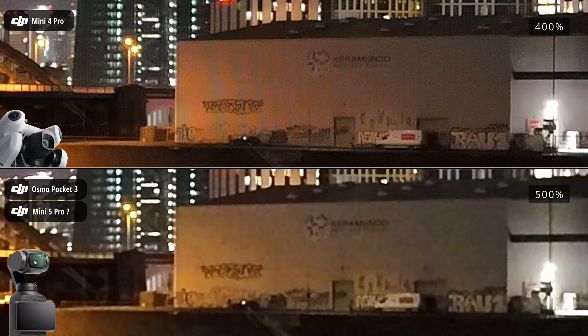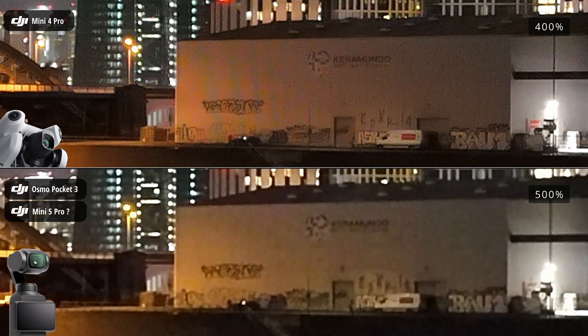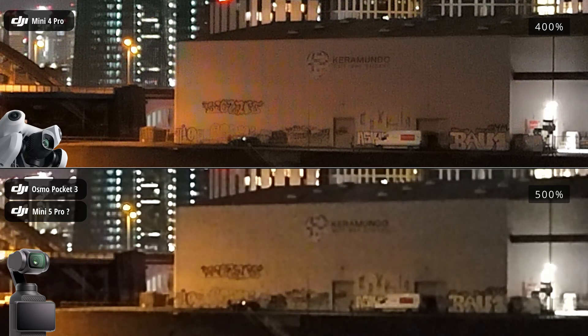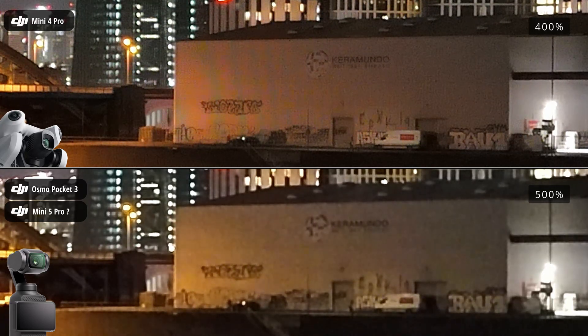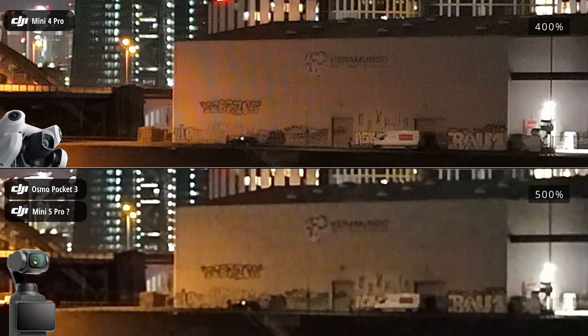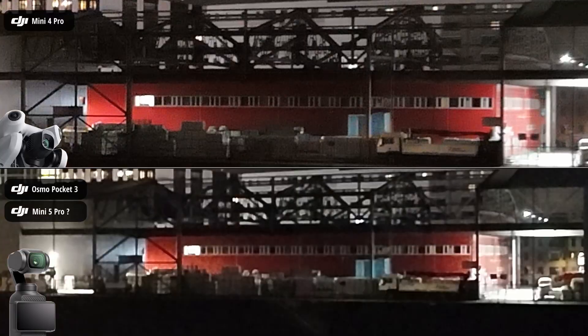To reduce image noise right from the start, the Osmo Pocket 3 sensor was intentionally limited to 9 megapixels, allowing for extra-large pixels. This was meant to improve low-light performance, and since 4K video only requires 8.3 megapixels, the idea made perfect sense. In practice, however, as seen here on the red facade, the results fall short of expectations.